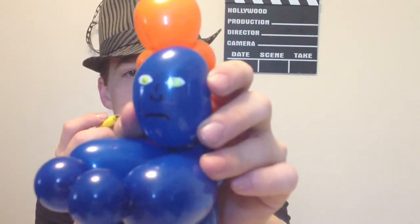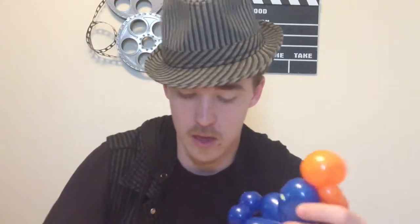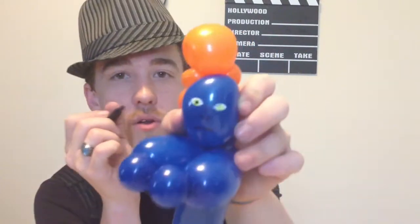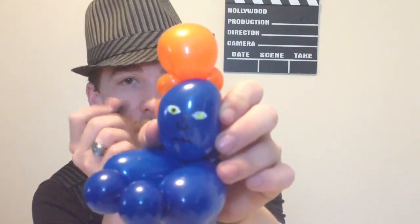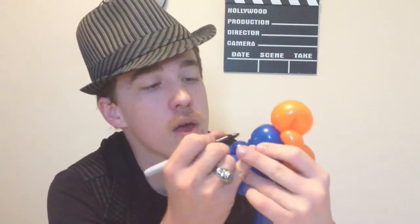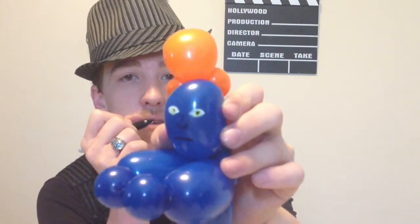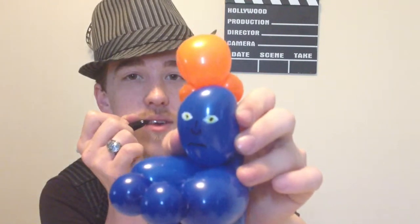Then you're going to take your black and give her some pupils. You're going to fill into the yellow with a little bit of black. You don't want a whole lot — just a small little dot there in the center, which kind of creates the center of the pupil. Same thing for the other one — small little dot. And that is pretty much Mystique's face. Hope you guys enjoy.